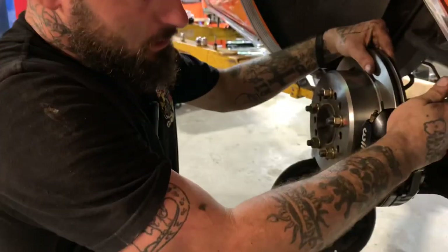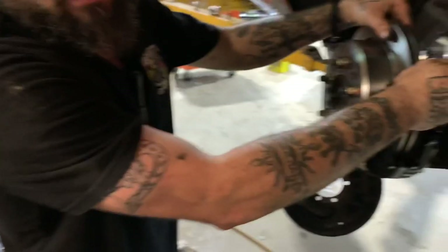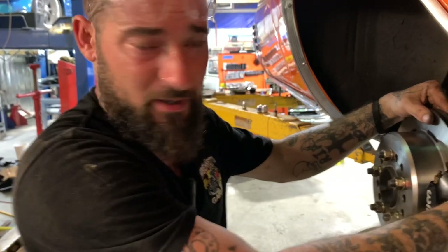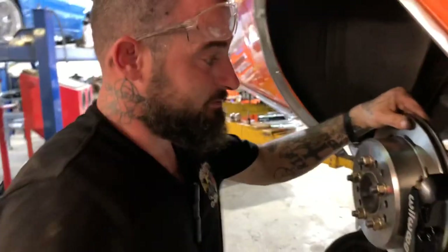The directions say to remove these bolts one at a time, apply red Loctite, and torque to 40 or 45 foot pounds — I'll go back and look at the exact spec. Then your caliper's mounted and you're done.